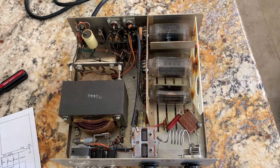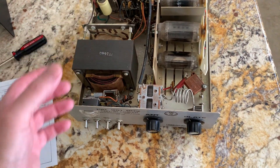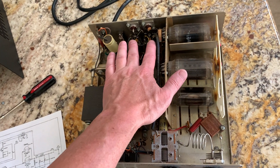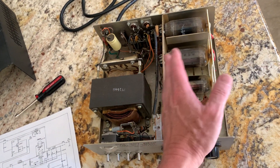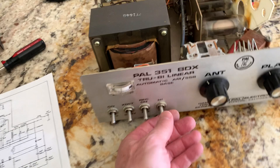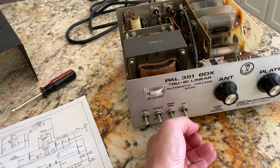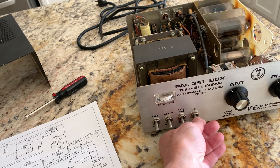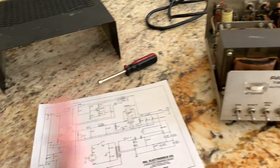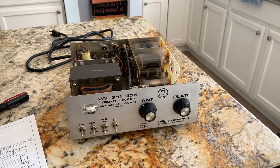So anyway, this is part one of probably another one or two videos to come. I'm going to take all the parts out of this thing, clean up the cabinet, redo all the grounds, replace these relays, move the plate with the shorter tubes, and modify a few things. I'm probably going to put an AM/SSB switch here for input switching and eliminate the high-low switch — this thing just needs to be on high, one setting, and that's it. This is W5HRO. Thank you.